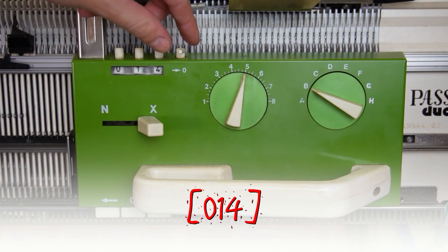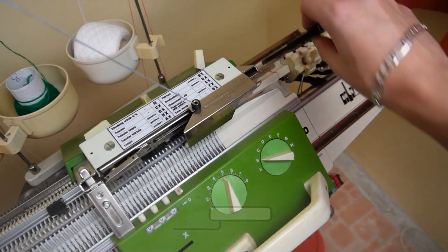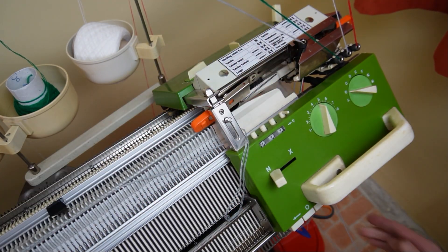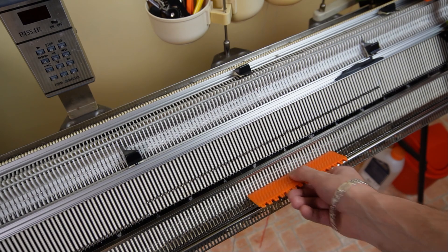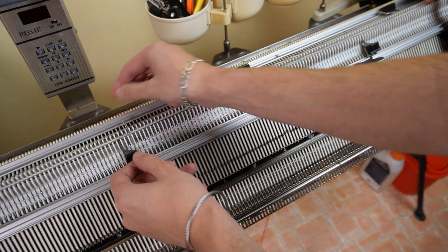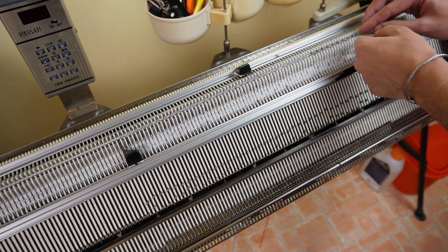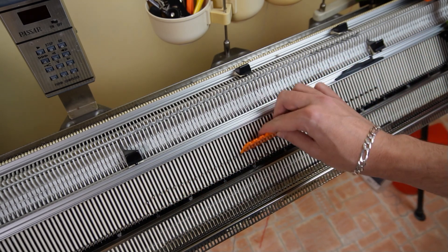Now clear the row counter and set both locks to N. Remove the black strippers and insert the orange ones. Move the lock to the color changer, cut the main yarn and retread the machine. Rotate the racking handle anticlockwise to its highest position. Use the double eye bodkin tool and transfer the stitches in a 1 to 1 division.